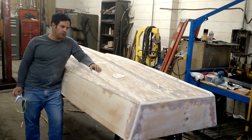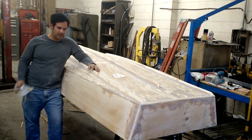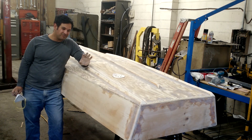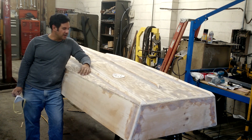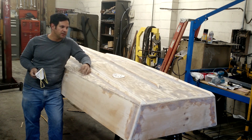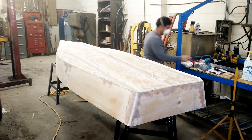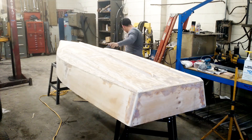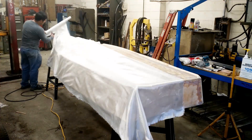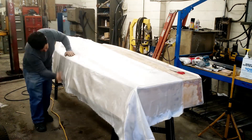Just finished going over the boat, sanding all those spots. I don't see anything else, but at this point, if there's any little imperfection, I don't really care. So what I'm going to do is switch over to the time-lapse because I'm going to lay out all this fiberglass and start with the resin. I hope it goes well — if it doesn't, it's going to be a little too late.